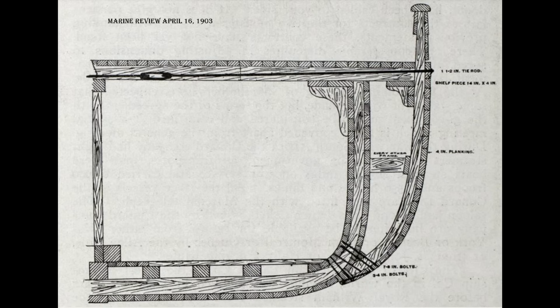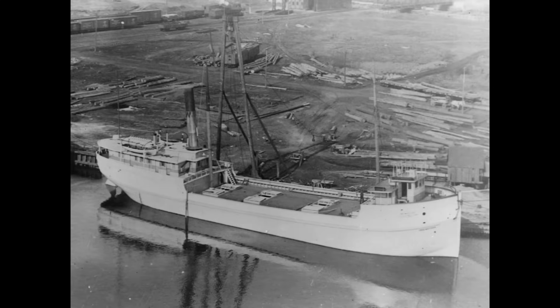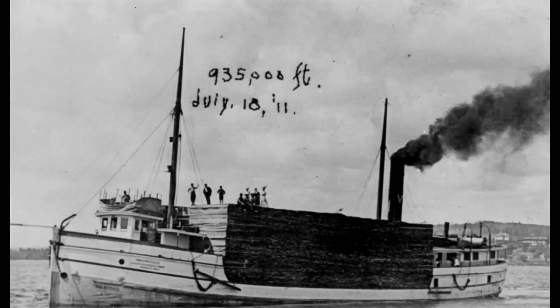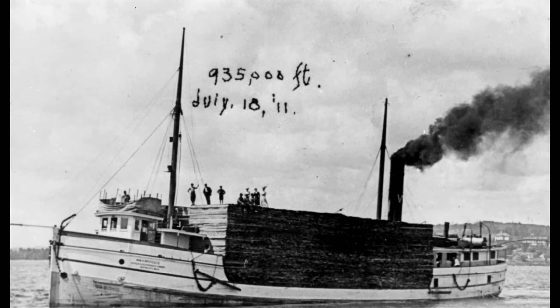The entire operation took just 20 days. Overall, the bustle increased the vessel's beam by 4 feet on each side, making a total of 8 feet. The cost of this bustling was said to be about $10,000. After re-caulking and re-painting, the vessel was also renamed. She returned to service as Three Brothers and ran at a good profit until 1911, when she was wrecked in a storm on Lake Michigan.